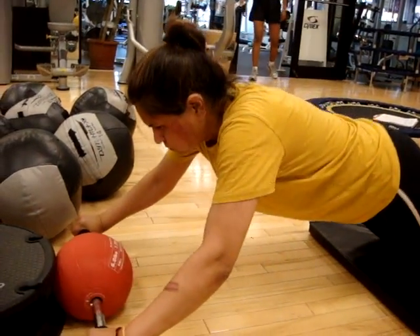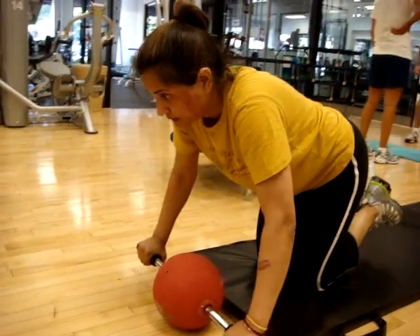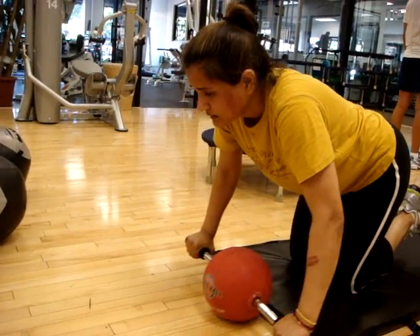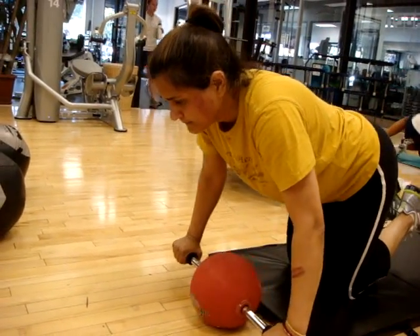Good. Come on out. Let your hips extend. Come on. Extend through it.